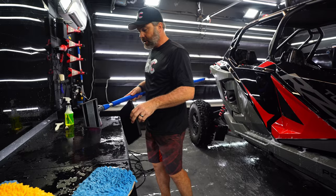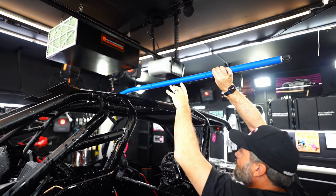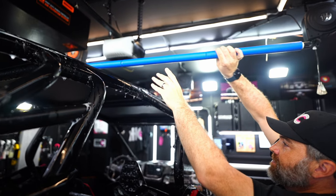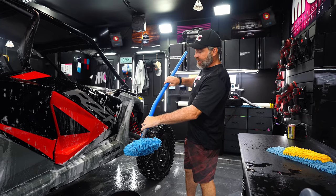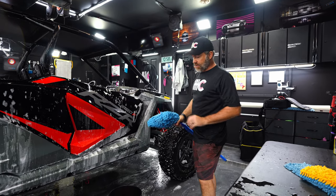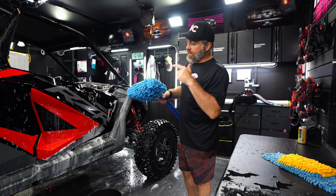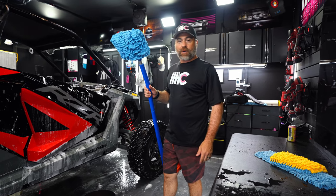I'm going to assemble this and then show you it in action. Note that it has a nice bend here, and you saw how effortlessly I was able to clean the roof of this side-by-side off-road vehicle. I've used it on the roofs of larger trucks, and it's great — I don't even have to move around to the other side. It reaches, and you can always get more center sections if you need it to go higher. Mitt on the stick from Autofiber — check it out.